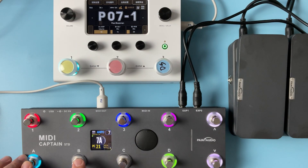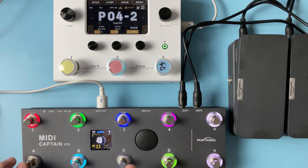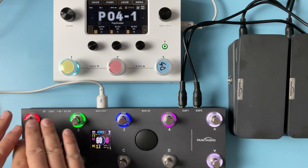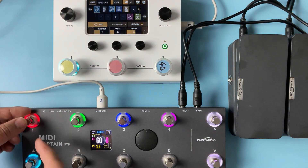Seven, one, two, three, and back to four. This is for the tapping speed - 94. And this one is for the tuner. So how about this? Let's go to this page - we can see that...